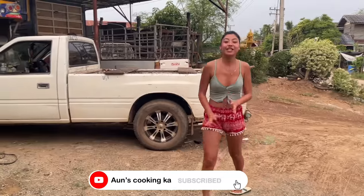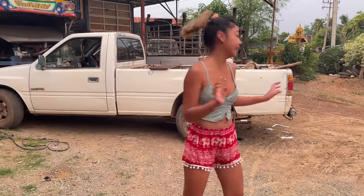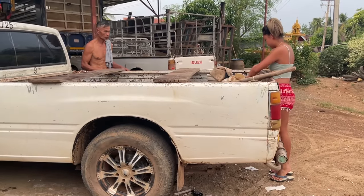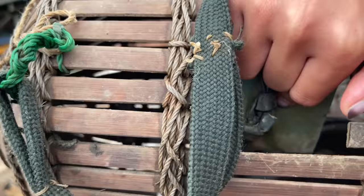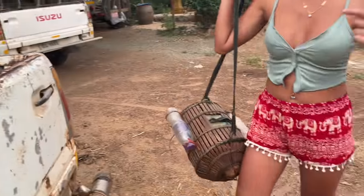Good afternoon everyone! Today my grandfather went to catch fish again, so let's go have a look. He got some small little fish inside as well, so we're gonna go and cook them.